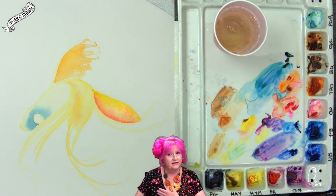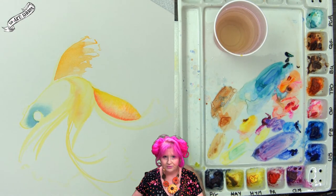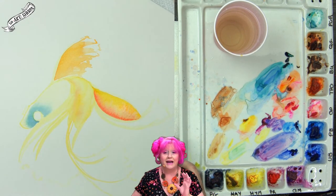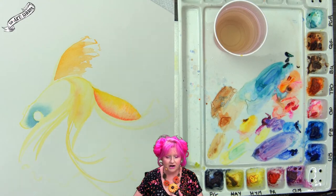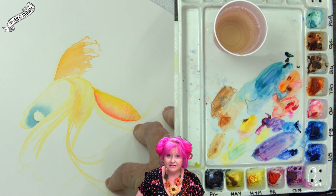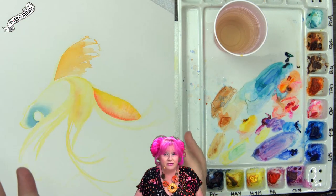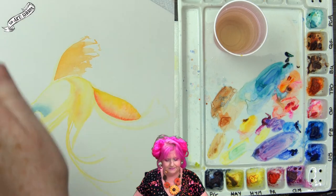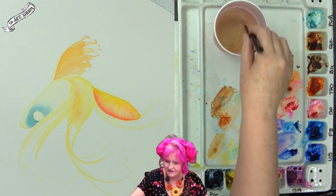I can come back with glazing to help define things. Now this area is dry — you'll have to watch your own paper, because different papers have different dry rates, and your studio environment affects those rates too: your heater, air conditioning, humidity all impact it. I have a humidifier near my workspace to control humidity for acrylic paint, and you can do that for watercolor as well.